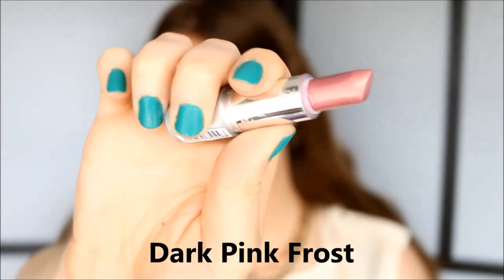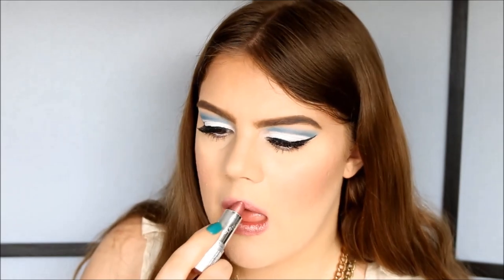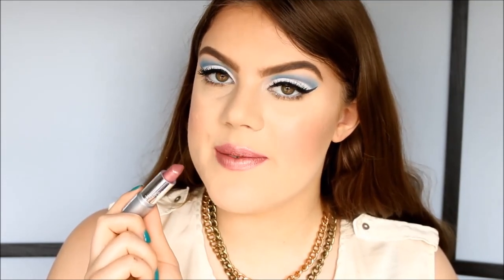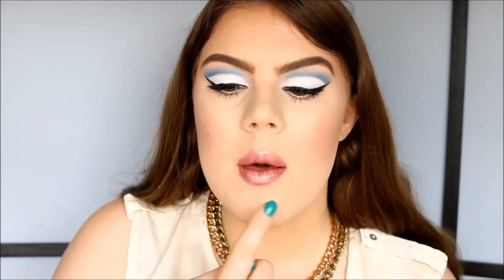The next color is called Dark Pink Frost. It's a beautiful pinky-purple color with a very strong golden shimmer to it. This is what Dark Pink Frost looks like on the lips — it's absolutely gorgeous and I don't have anything like it in my collection. The pink and gold together give a 3D effect: in the outer corners you can see the pink, but in the center you can see the gold, which gives that 3D full-lips effect. I love this color.